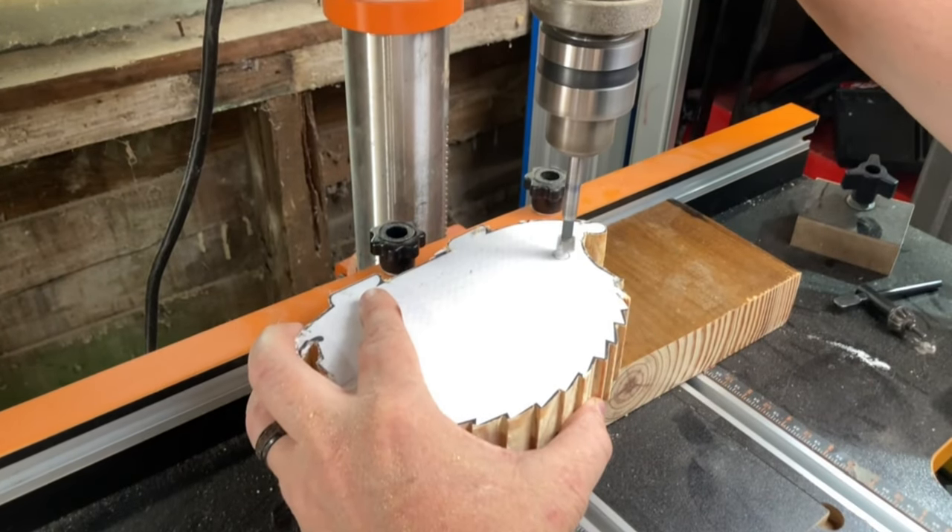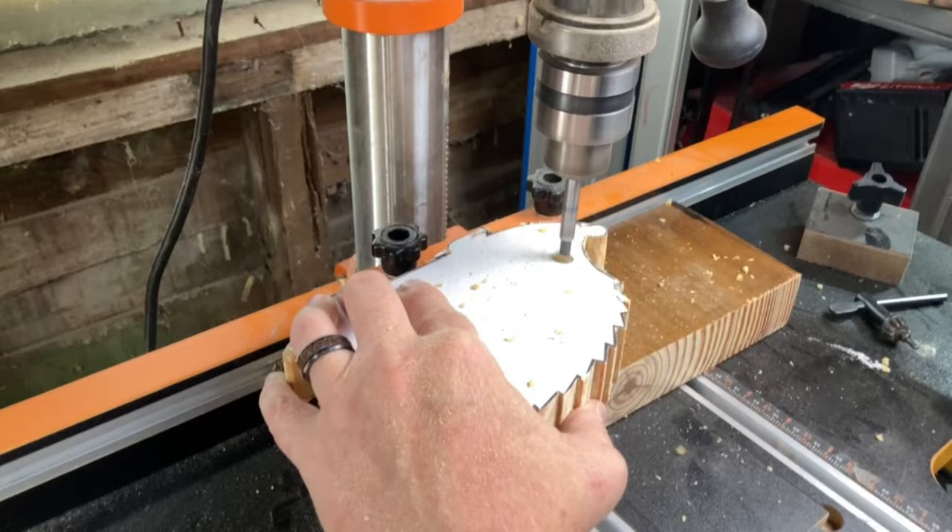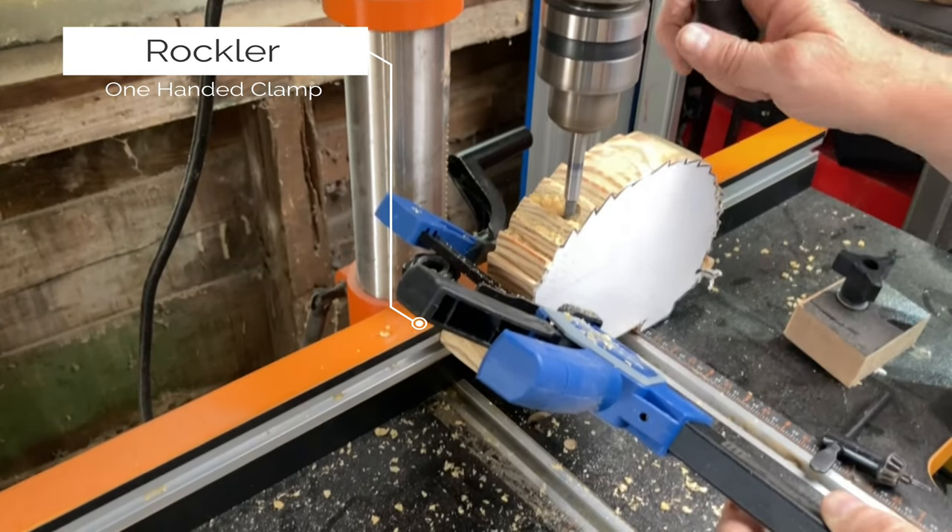I used a 3 1/8 inch bit on my drill press to drill all the holes, along with one of Rockler's new fast clamps to hold it in place.